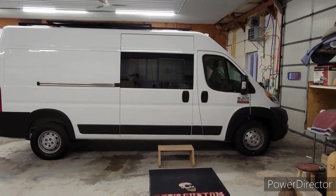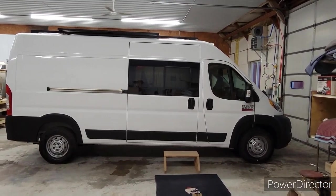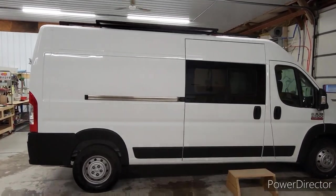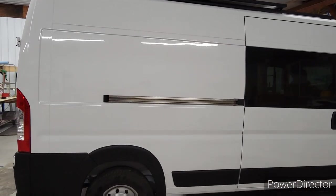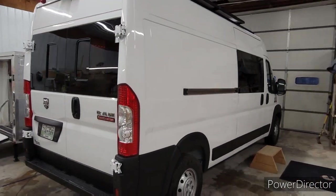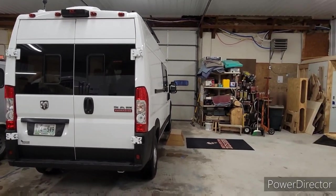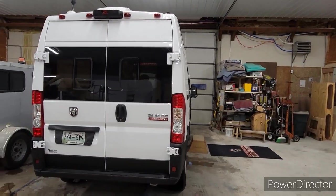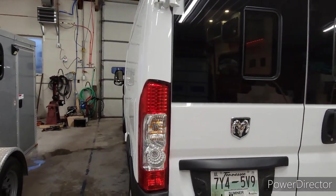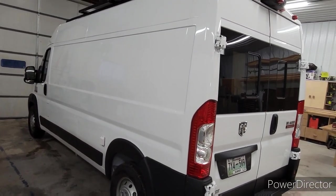Let's do a video of another finished project. Unfortunately we're shooting this one inside — I've been waiting for a day where it's not raining, not snowing, not cold, but it's continuing on so we'll just shoot it in the building here. This is a 2021 Promaster 159 2500. A gentleman brought this to us a little while ago and he's actually coming to pick it up in a few days, so we figured we'd get a video shot.